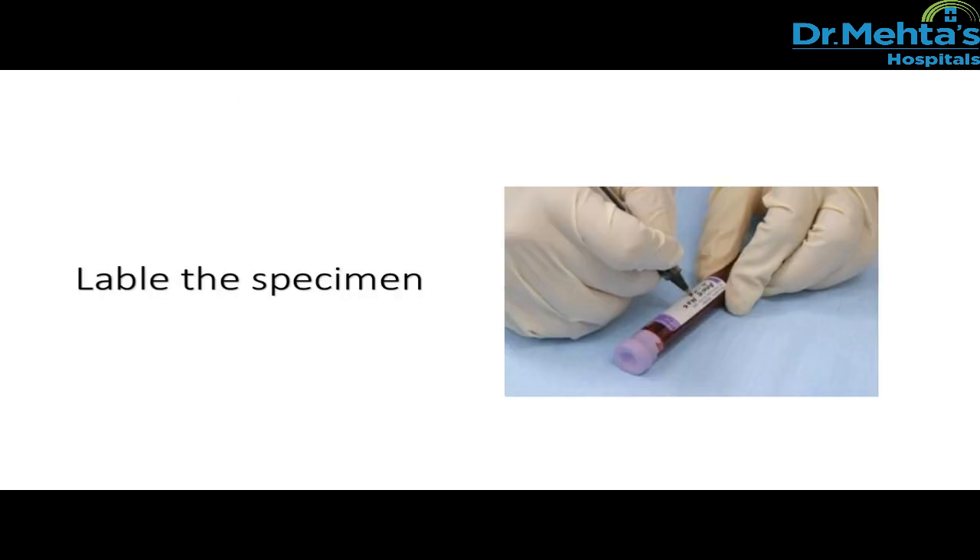After collecting the sample, label the specimen. Do not dismiss the patient until the specimen has been properly labeled, and do not leave the bedside until it has been labeled. Do not pre-label the tubes. The label requires the following information: patient's full first and last name, ID, date, and time.